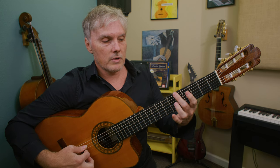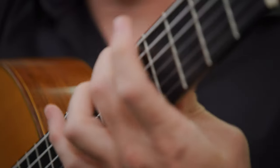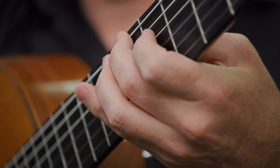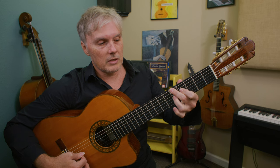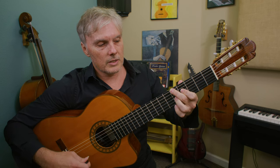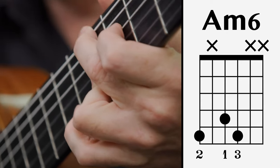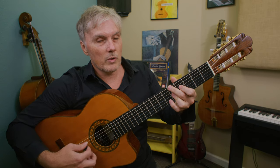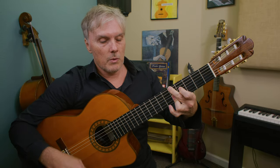I'm on the fifth fret of the sixth string, blocking the fifth string just by relaxing my finger — not being totally on my fingertip. Then I'm playing the fourth fret with my first finger on the fourth string, that's F sharp, and then dragging this across. We could also just play three strings, but this is better because we can play a bunch of strings without having to worry about muting others, other than the fifth string. So here's the chord.